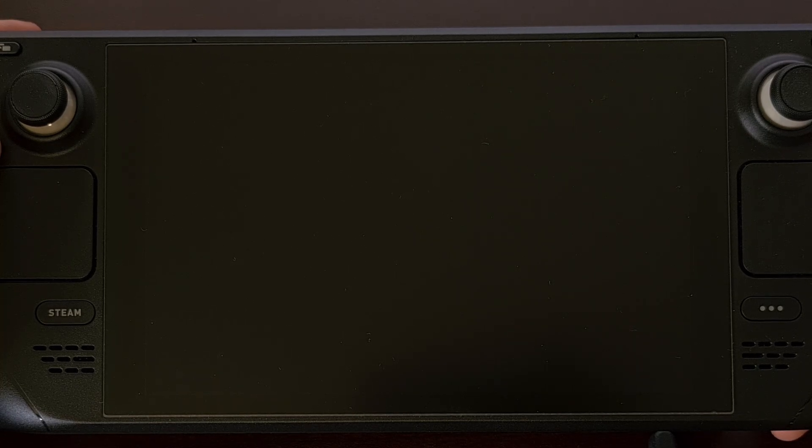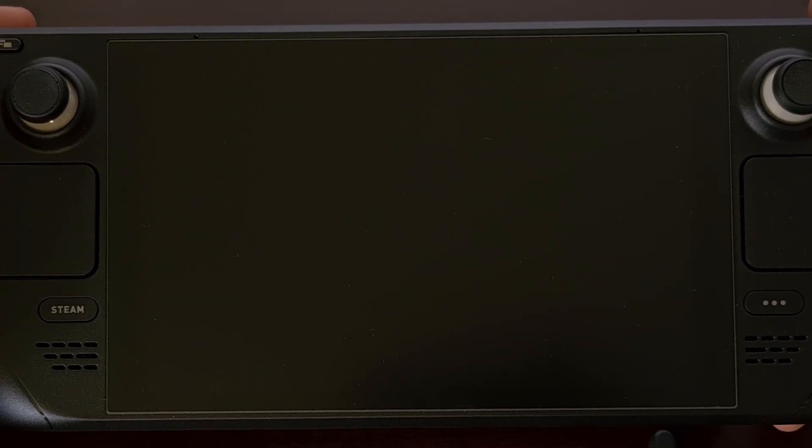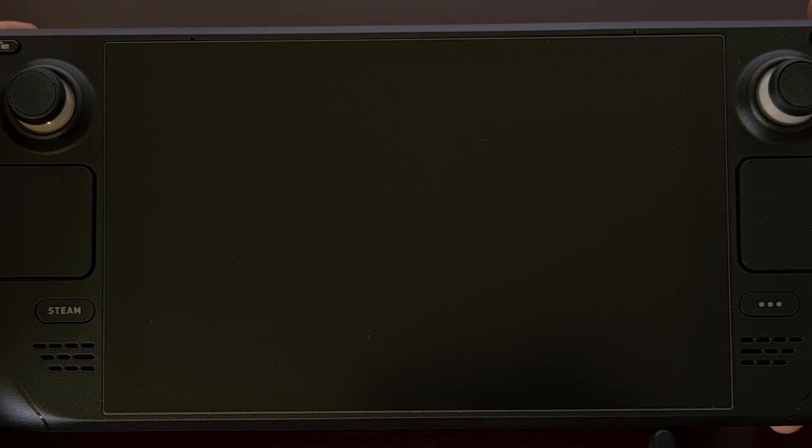When the device turns off, your Steam Deck will have entered storage mode, which means it will not respond to any hardware buttons at all. It doesn't matter if you're pressing the power button or any of the other buttons. So you can see why this is ideal for those times when you need to ship out the hardware — that way the Steam Deck will not accidentally turn on and then overheat while it's packaged up.